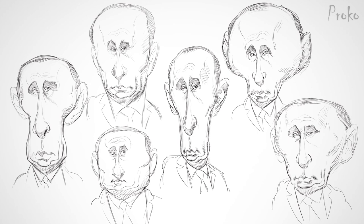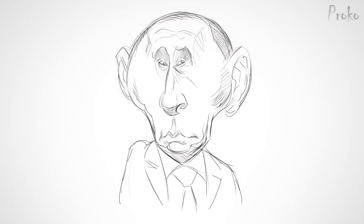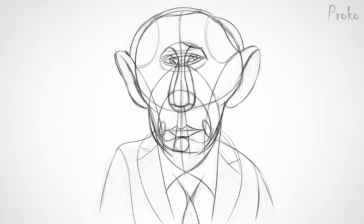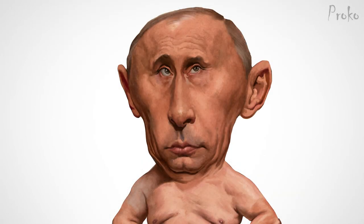That means you don't need to have a special gift for exaggeration to draw good caricatures — you just have to work hard. Creativity is a natural outcome of being persistent, bold, and disciplined. Persistence means doing lots of bad sketches before getting to the good one. Bold means taking big risks and not worrying about failing. Discipline means constantly working to improve your skills and following a technical process to refine your rough sketches into a finished piece.